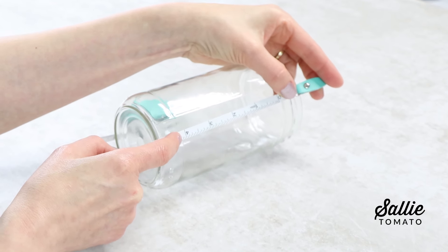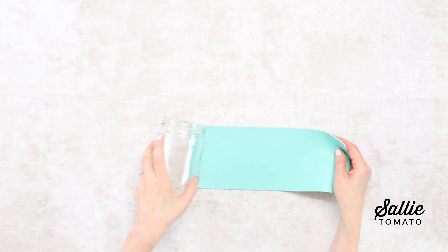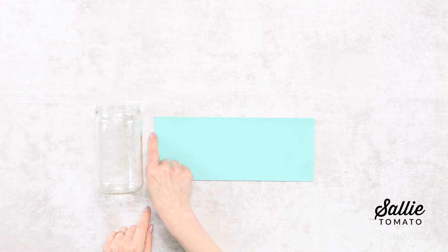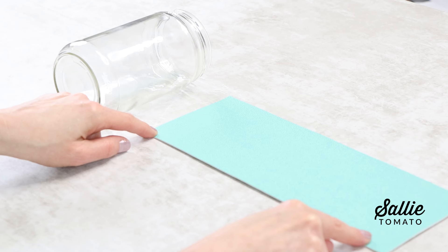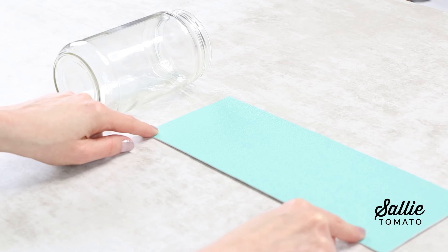If your main fabric rectangle is smaller than the punch pattern, which is included in the free pattern download, use a portion of the punch design. Simply trim the paper pattern for the punch design to fit your rectangle.